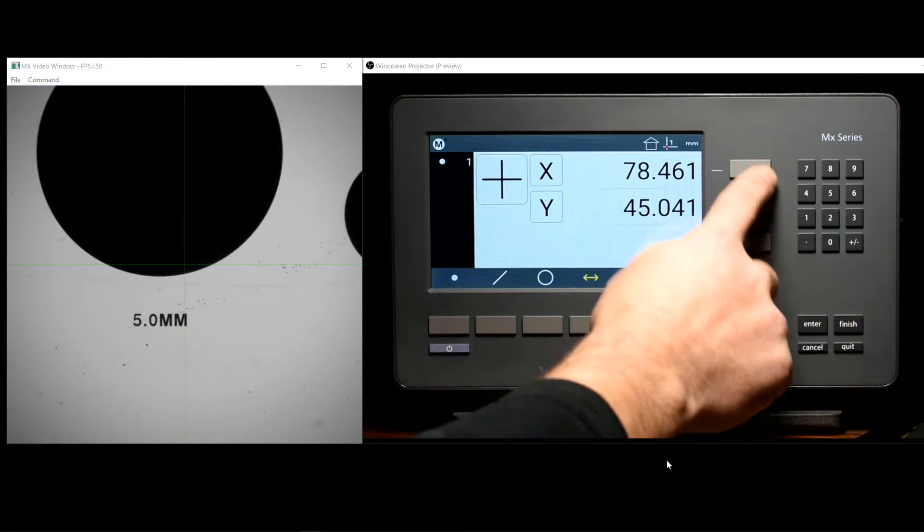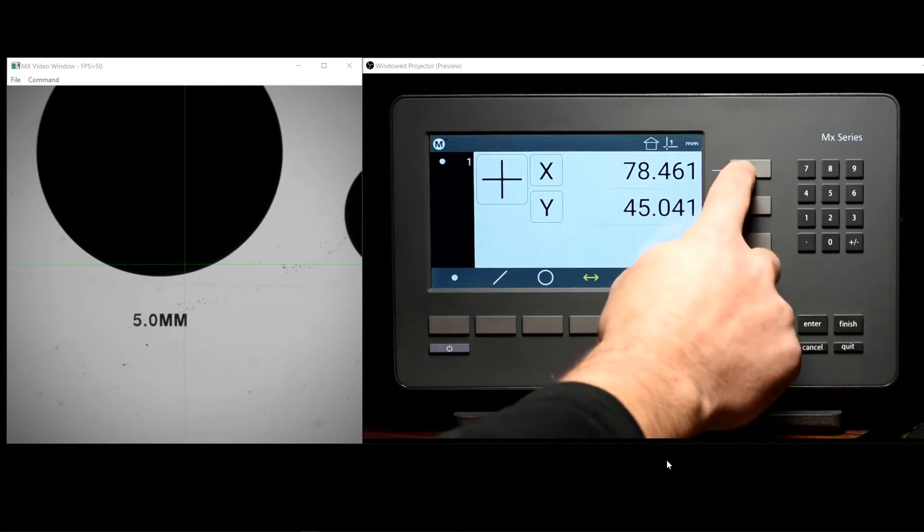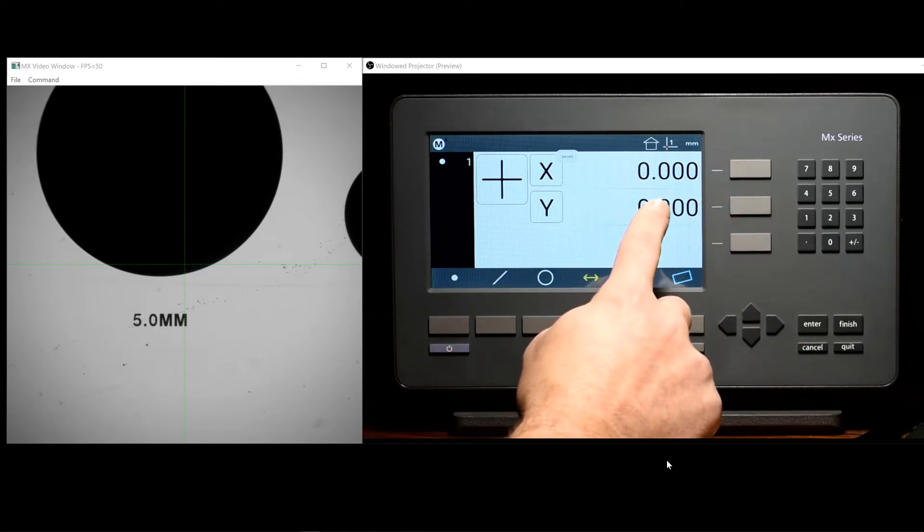To the right of the screen, you'll see our three zeroing and command buttons. Use these buttons to quickly zero the current DRO.